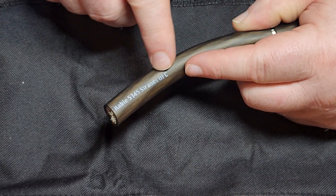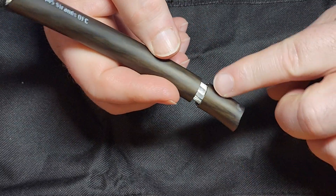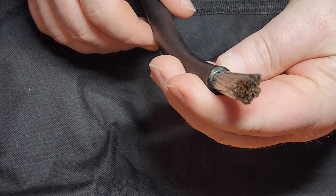This stuff is rated at 375 amps. I went ahead and cut it and I'm going to pull it apart for you and show you — look at that — 5,145 strands of wire.